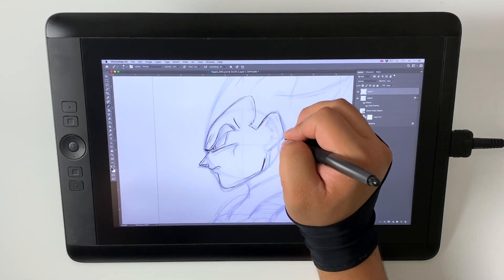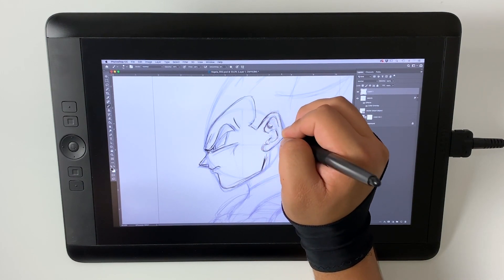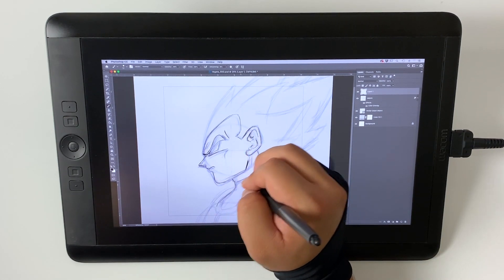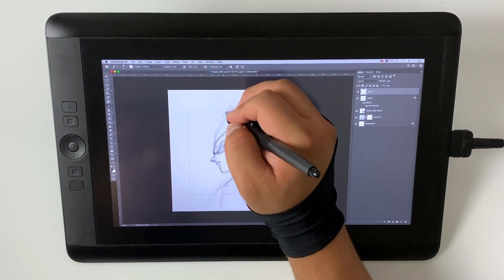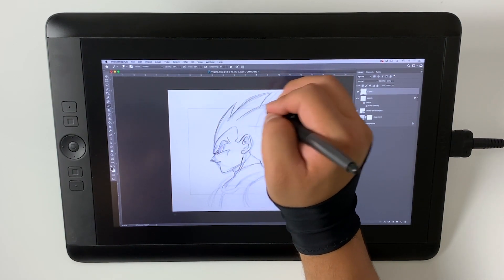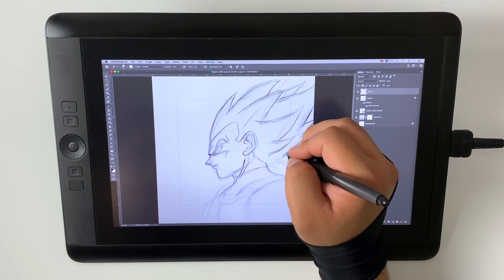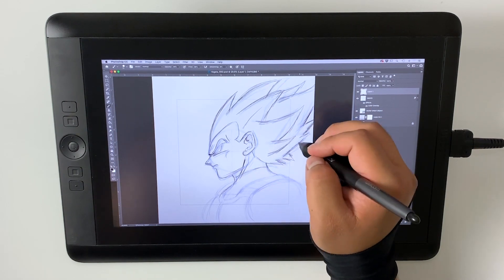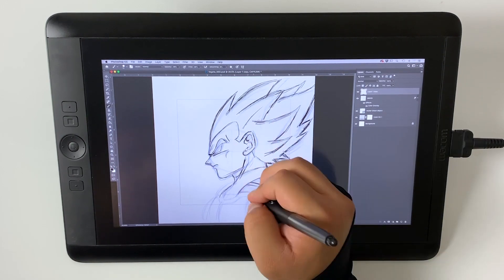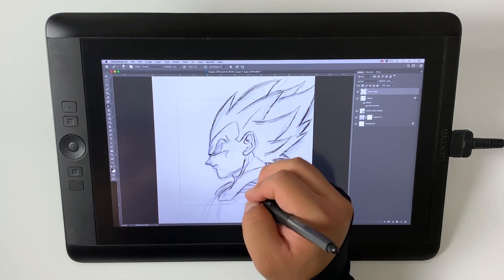Here I continue to add detail, refining the ear, the earlobe, and adding all the lines that need to be there. One thing about digital drawing is that it's very easy to edit, modify, and skew. For better or for worse, it can create bad habits because you can so easily modify things without being as precise. I adjusted the hair here. Because my style isn't inking or line work, these sketches are ultimately just a guide that I digitally paint on a separate layer.